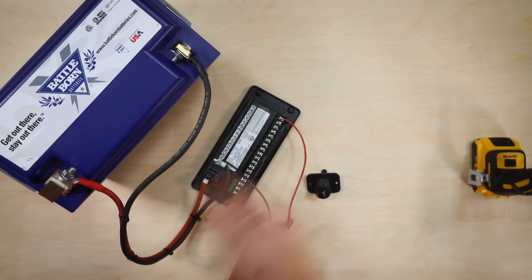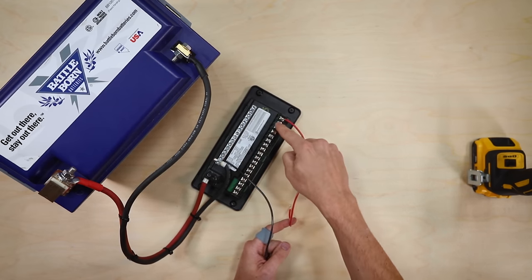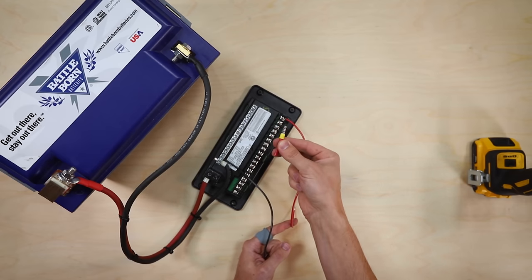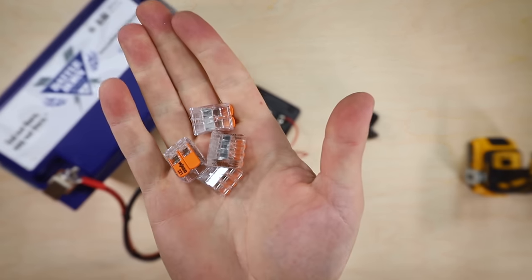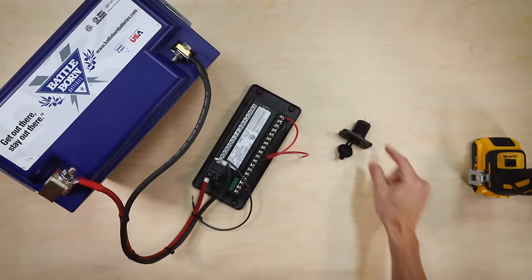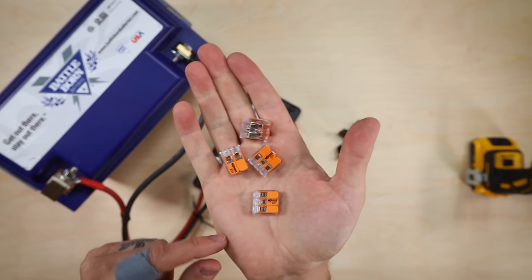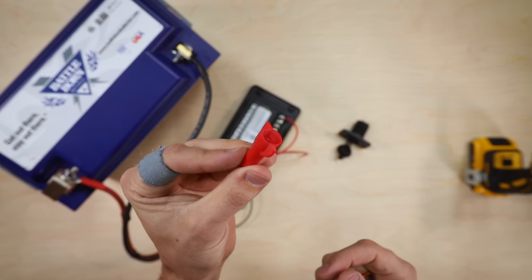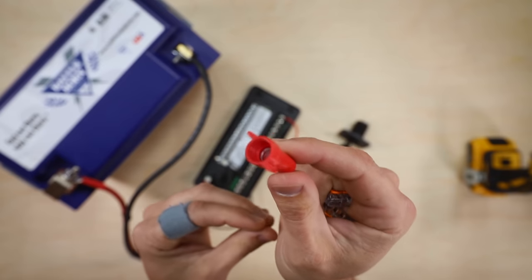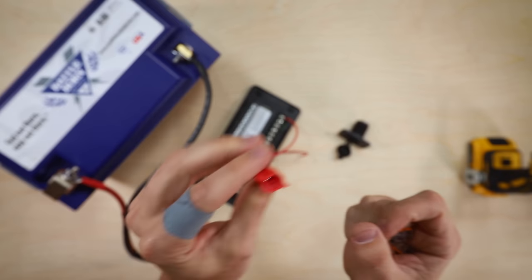You can use ferrules, but I'm not using ferrules here because when we move into the van and start using 10 gauge wire, 10 gauge wire does fit in these terminals but not when you use a ferrule. So I'm not using a ferrule because a ferrule is ultimately a tool and not a requirement, and it doesn't make our life easier in this case. The next thing to do is connect our lever nuts to the wires from the fuse block as well as the back of the 12 volt outlet. We're using lever nuts instead of wire nuts because wire nuts have a tendency to loosen as you drive down the road — houses aren't vibrating down the road — and loosening can cause issues and potentially heat up, so throw those away.